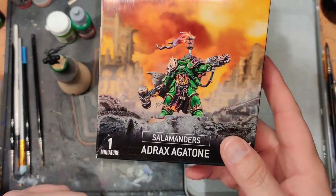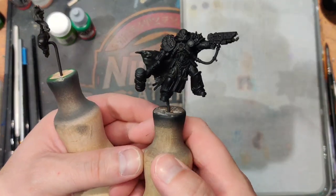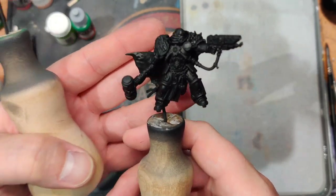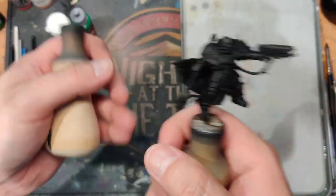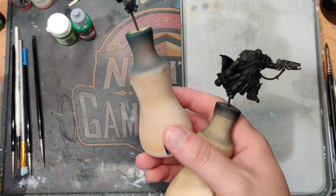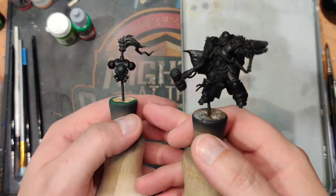Let's get started with Adrax Agatone. The model's assembled. We have a Vallejo Black over an Auto Primer prime — I just like to black them out and get them really primed. I've divided it up into the main character, the backpack, and the base. We're using these Jolly Lark holders, which I've drilled in for the pins to hold the objects in place.